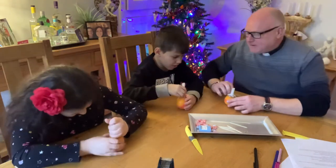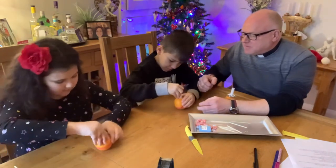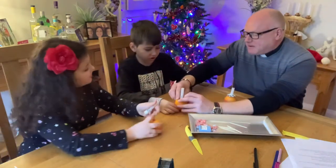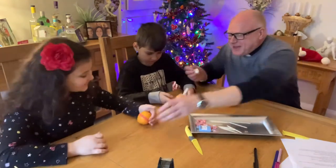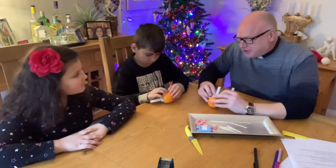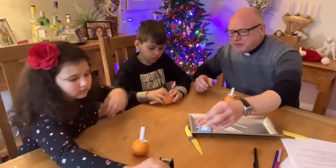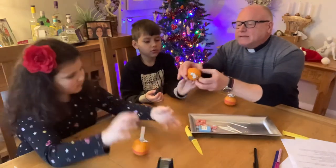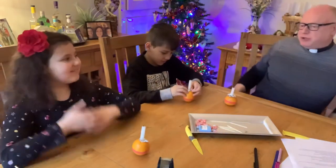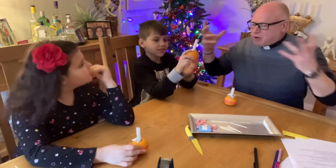Squeeze it in, push it in - it'll squeeze in. If you're having trouble, let me know. It does work - it's just that sometimes it's very difficult and you do need muscles, and I have them in abundance. So what you've got there is the world, you've got shiny over the world, and you've got the candle representing Jesus as the light of the world - so he shines brightly on all the world.